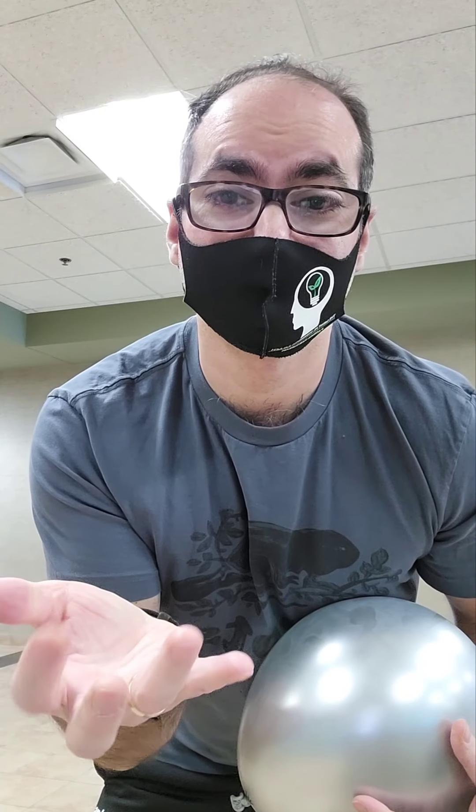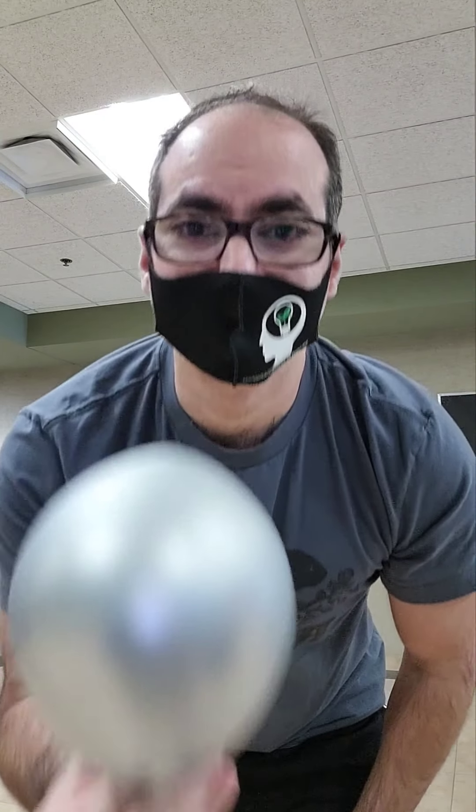Adults want to do the same thing — squeeze it, step on it, or roll on it. But we're learning how to control our fingers. As the balloon gets smaller, you switch from fine motor skills to gross motor skills and use larger parts of the body.